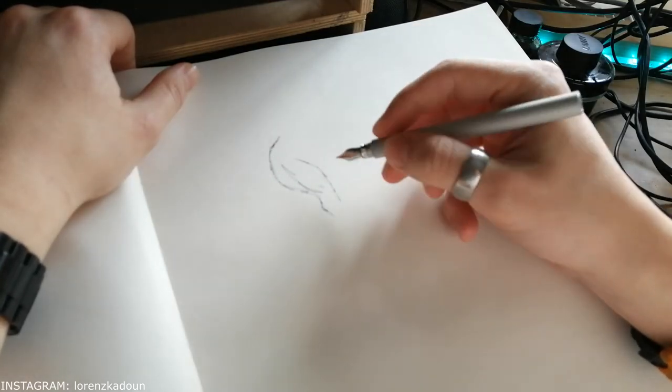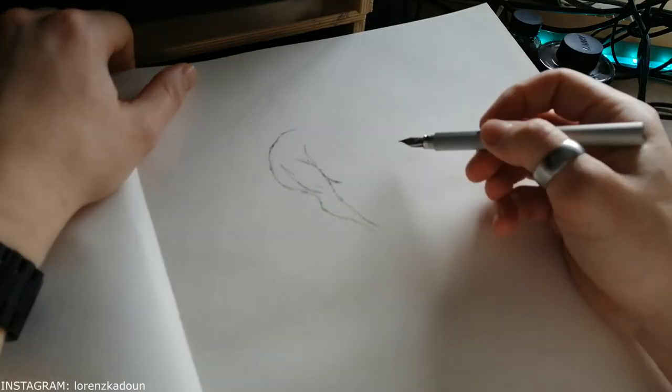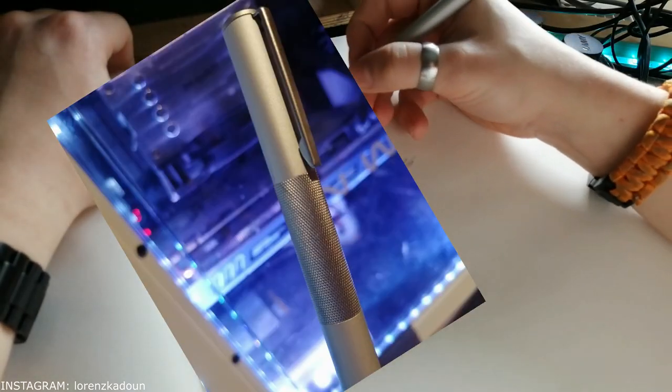Hello everybody, thanks for tuning in. It's a beautiful morning, like you saw earlier, and I felt like doing something with my Muji fountain pen again.